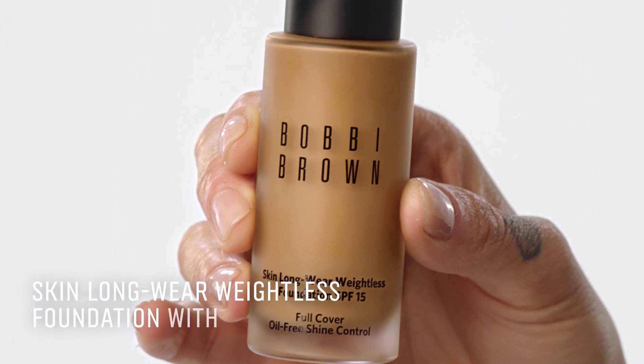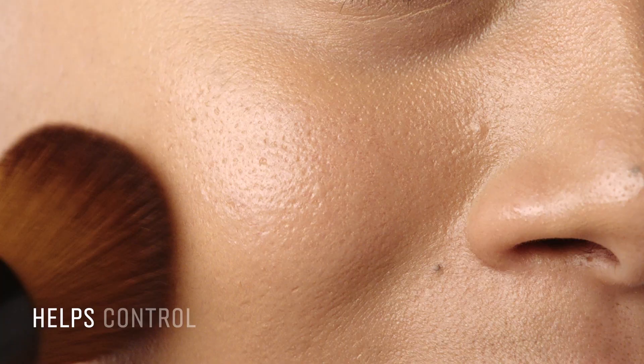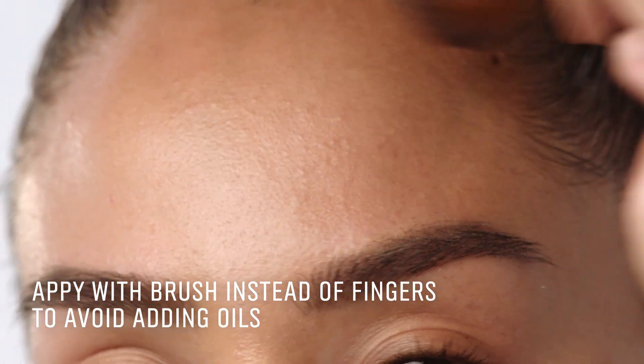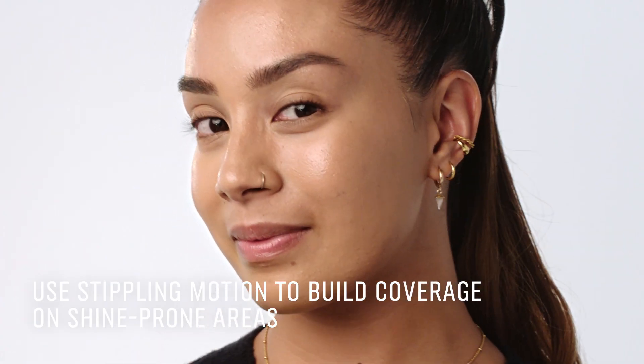It's also important to choose the right foundation for your skin type. Skin Longwear Weightless Foundation is a great option for an oily skin because it helps to control oil. Apply with a brush instead of your fingers to avoid adding additional oils to skin. I'm going to use our Full Coverage Face Brush. Use a stippling motion to build coverage and focus on the shine-prone areas.